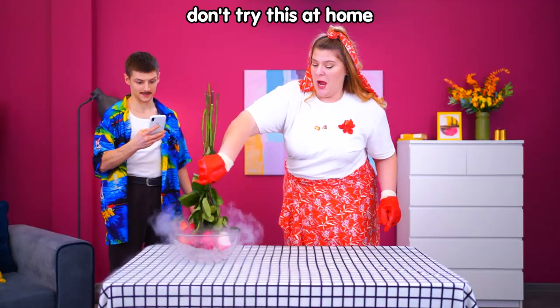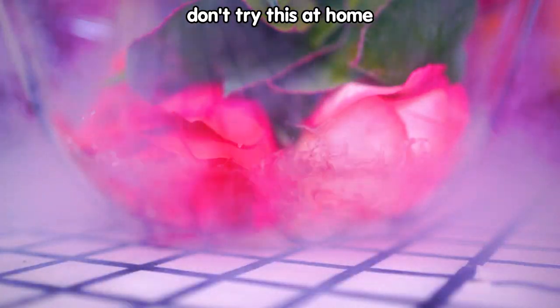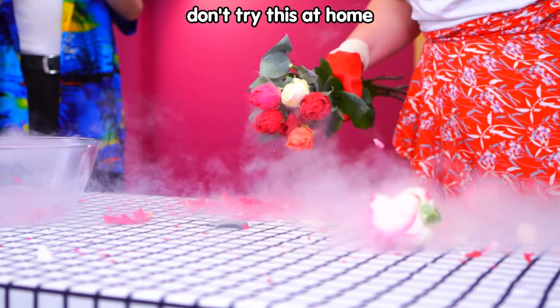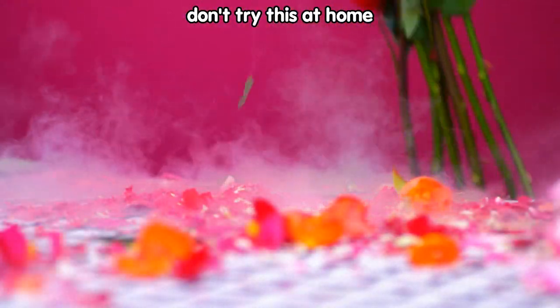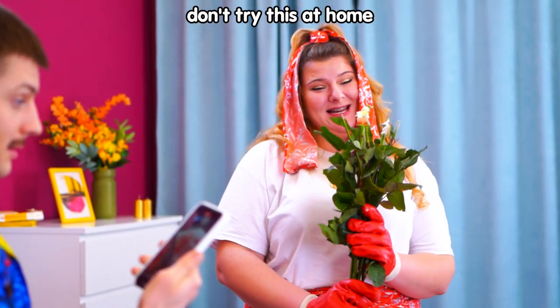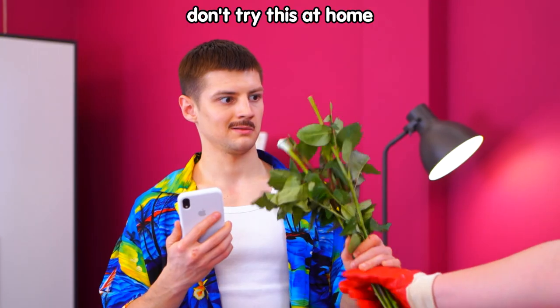Laura! Sweetheart! This is for you! I'm just experimenting with liquid nitrogen! Fine! I need to film this! And now let's see! The roses broke into tiny pieces! Thanks, Sean! Lovely flowers, Laura!